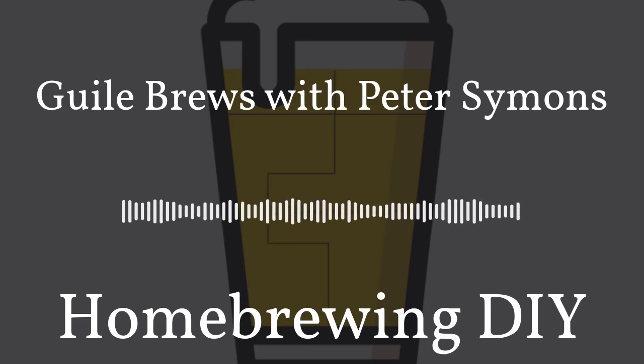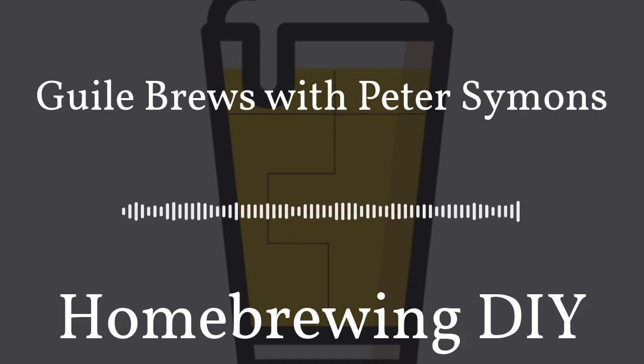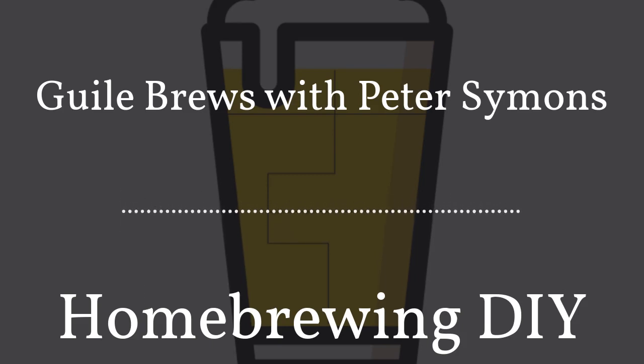I'd like to welcome Peter Simons. He's a well-known author in the brewing world. He's written Bronze Brews, Six O'Clock Brews, and his newest book Guile Brews. Welcome to Homebrewing DIY. The first place we'll start with our conversation today would be let's talk a bit about your first book, Bronze Brews, and really how you started writing about beer and how you put out that book.